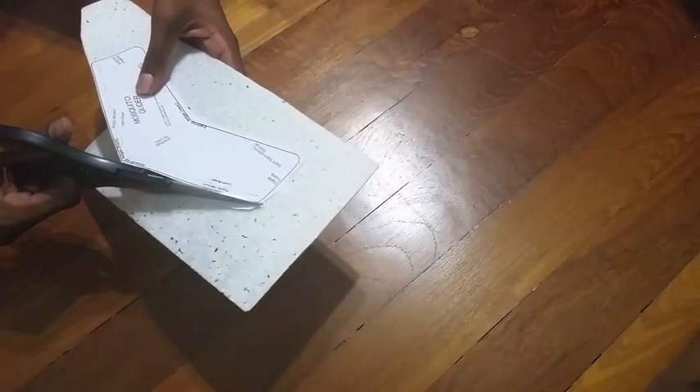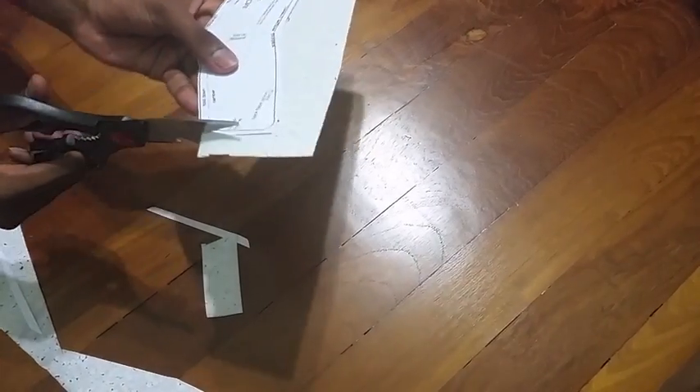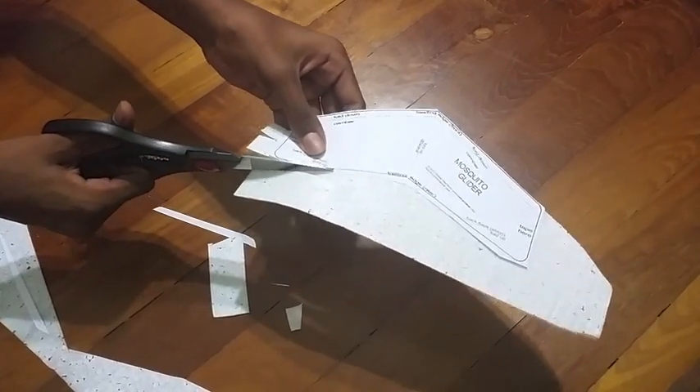Remember to cut as close to the lines as possible, as the more precise your cutting is, the better your glider will fly. Remember to cut around the pieces of tape and not through them, as we will need them later on.